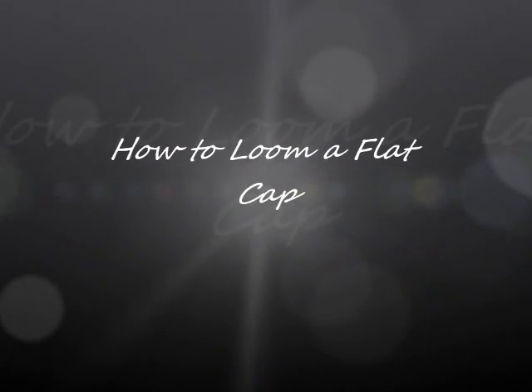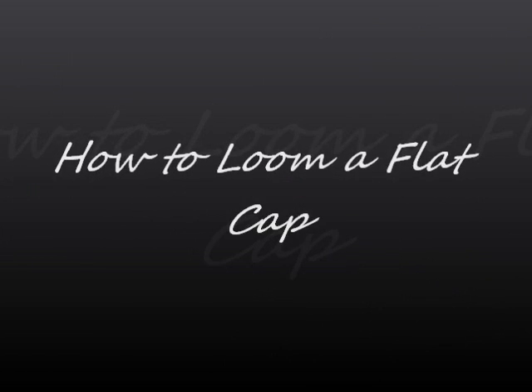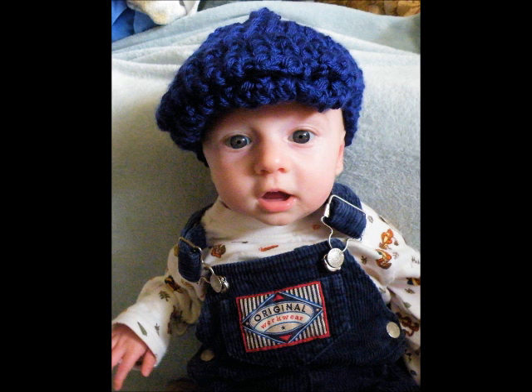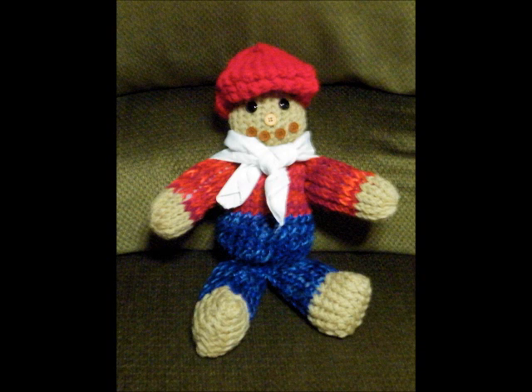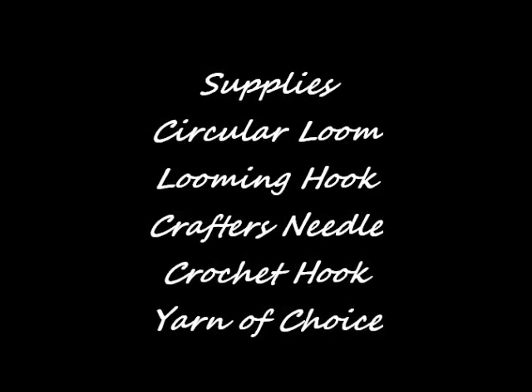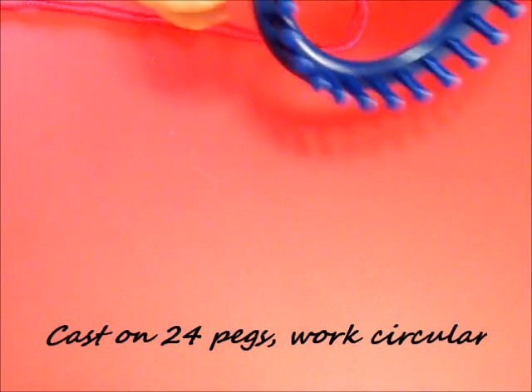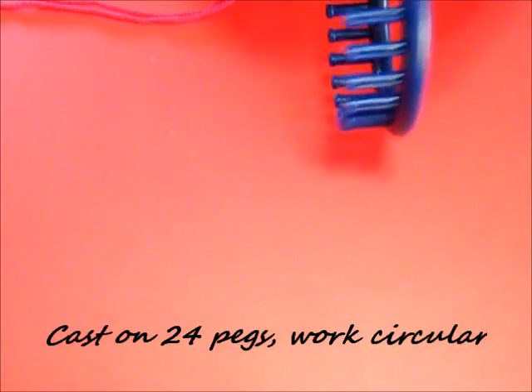This is a tutorial on how to loom a flat cap. There is a picture of it on my son's head - a baby size - then there's the doll size. Below I'll have a link to my blog on how to make child and adult sizes. Here's the supplies you'll need - a pretty simple supply list. I'm going to show how to make the doll one, and you can use any color you want.